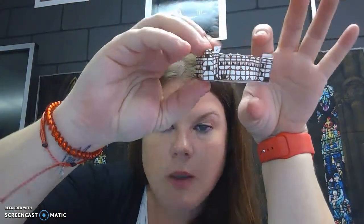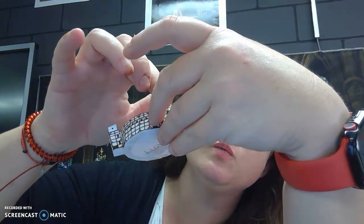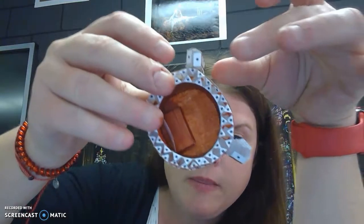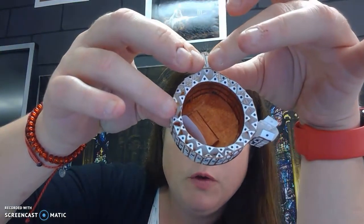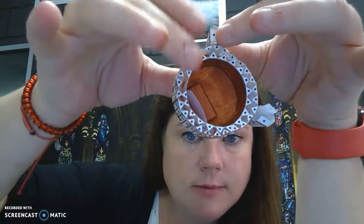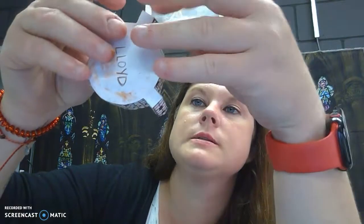You're going to glue those 2 on. I have my 2 sides glued on and what you're going to want to do is fold the tabs down and in so that you can attach the roof to those sides. Fold your little tabs at the top of your little box.